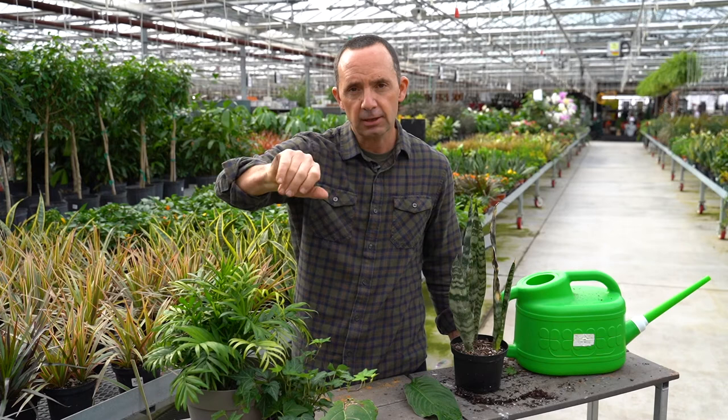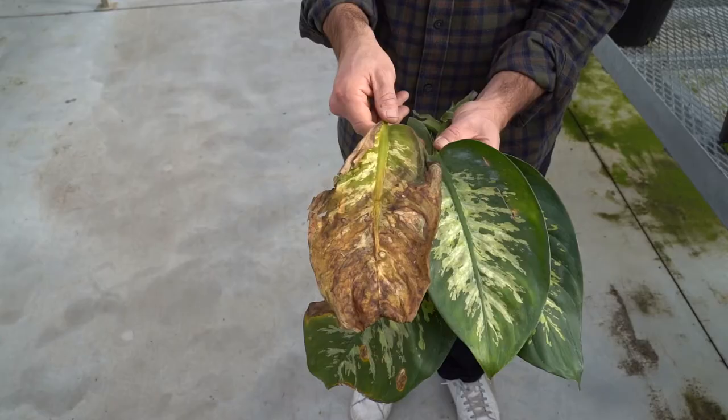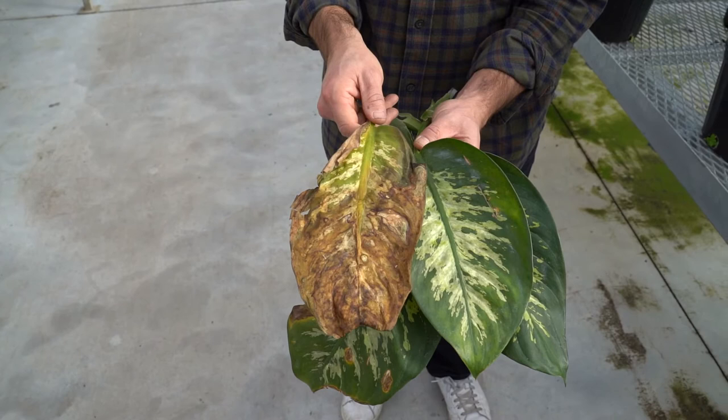The third step is to get yellow sticky traps and place them right beside the plant. The fungus gnats will fly and stick to those traps, reducing the population. So: step one, let the plants dry out; step two, clean them up; step three, use sticky traps — and you'll control your fungus gnats.